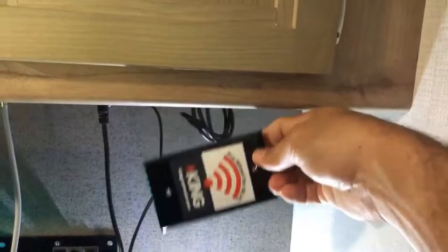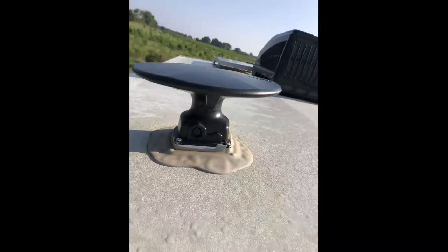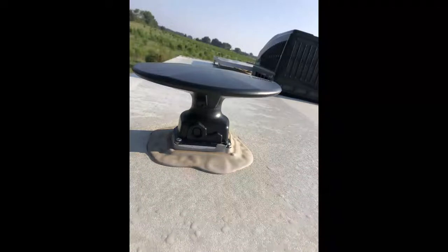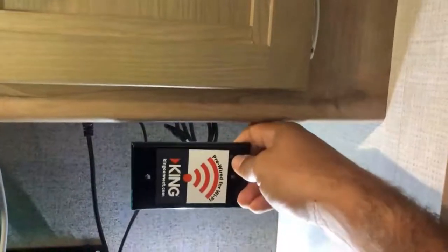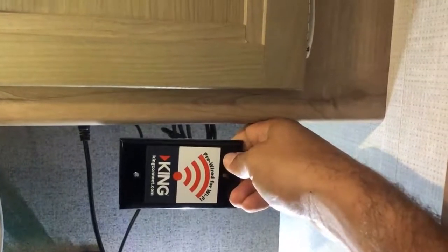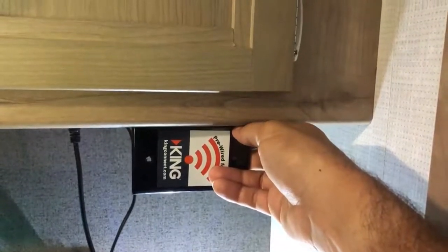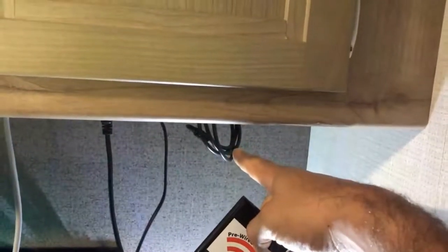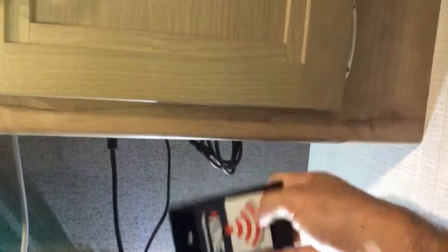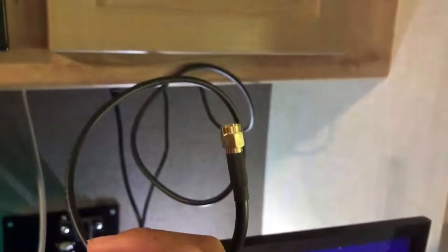My other question was where the heck is the wire sticking out on top, because on my roof I've got the HD TV antenna and the radio antenna. According to that same document, the other end of the coaxial cable is actually tucked underneath the HD TV antenna. So you'll have to take off the HD TV antenna, pull the cable out on the roof end, and then attach your WiFi booster antenna there. That's all 'pre-wired' means — the wire's already run through your camper.